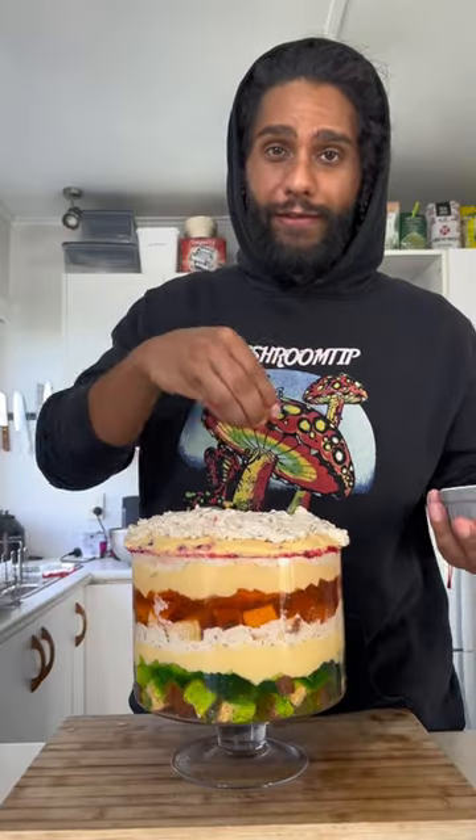Only way from here is up. I'm not skipping any layers because I'm not a baby. Cost of living is crazy so I'm not wasting anything. Final additions are flake and any chopped nut you like.